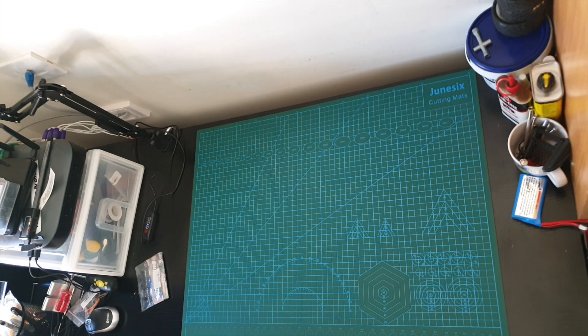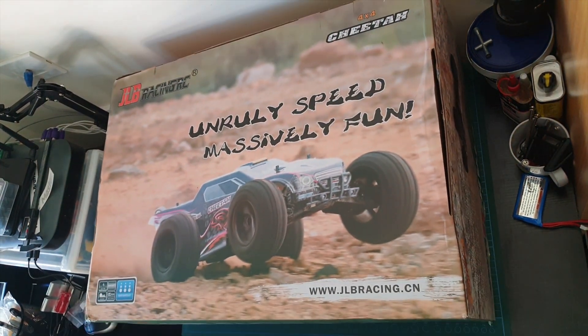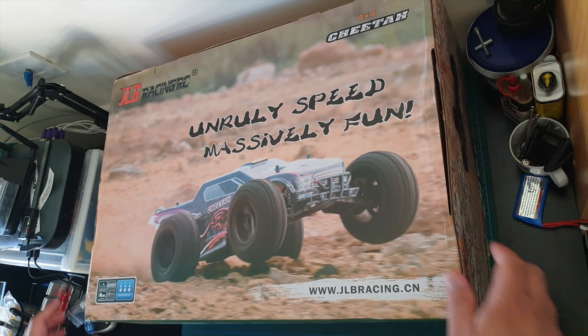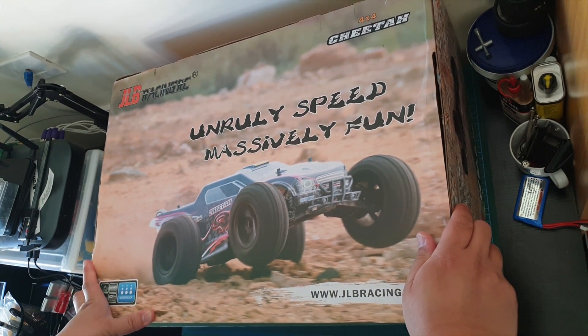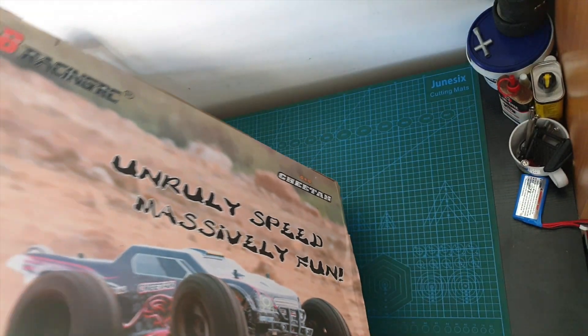Hi guys, welcome back to my channel. Today I'm unboxing this JLB Cheetah 1/10th scale ready to run. I'm really excited about this one. It's quite a beast.